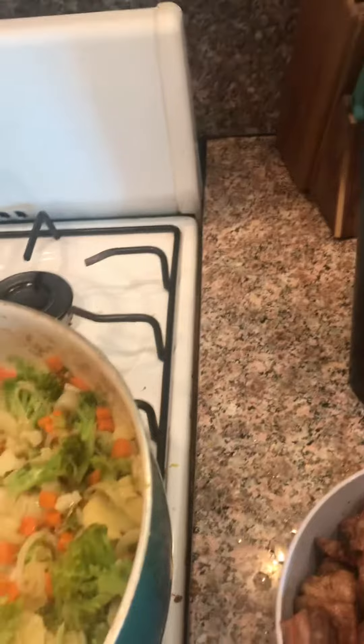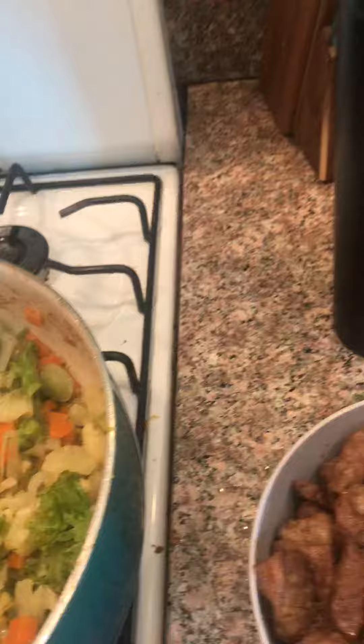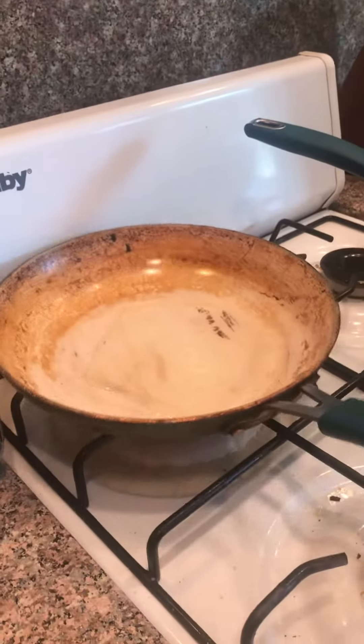I have my pan over there getting hot so I can cook the eggs. What I learned is that you do not want to cook the eggs in the same pan because they won't cook right. So I am going to fry my eggs, scramble them, and then put them all together. I'll bring you back in a few minutes when I assemble everything. Alright? See you then.